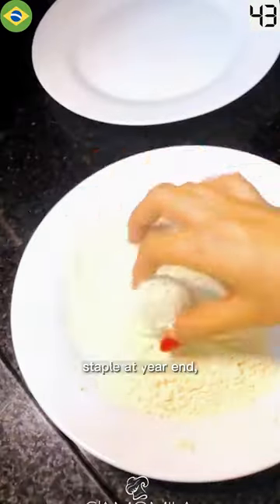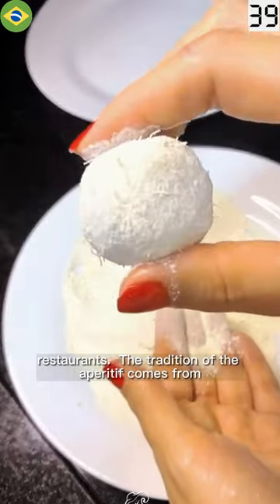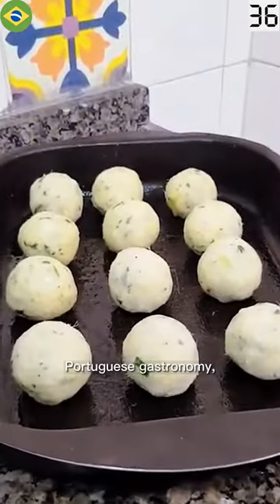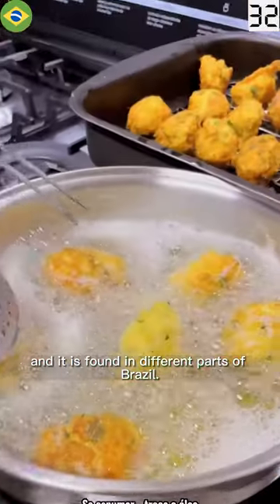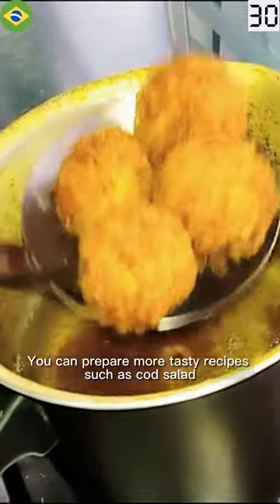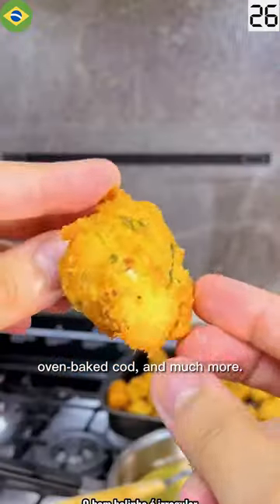This codfish dish is a staple at year-end celebrations, or even as a starter or snack in bars and restaurants. The tradition comes from Portuguese gastronomy and is found in different parts of Brazil. You can also prepare other tasty recipes such as cod salad, oven-baked cod, and much more.